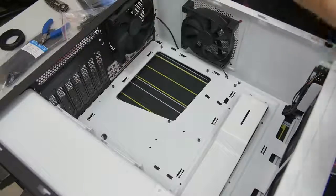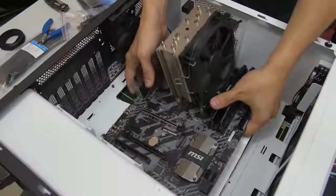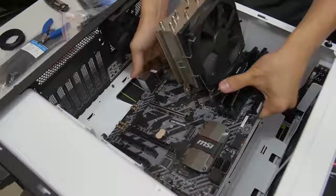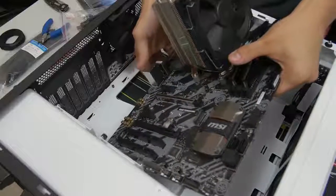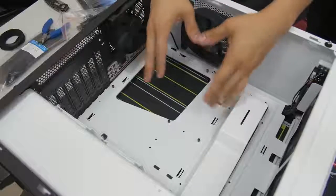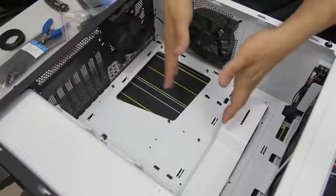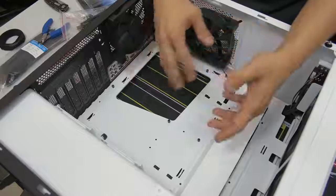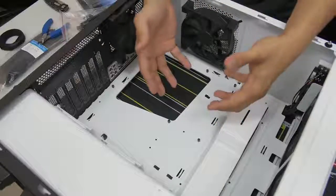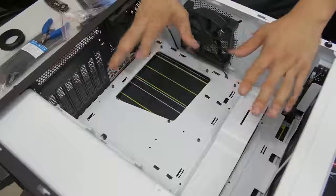Before you get too excited and install your motherboard, a couple of things to mention. If you're using an air CPU cooler tower like I am, this doesn't really apply to you. But for those using liquid-cooled AIOs with radiators, you want to think about whether it makes more sense to install your motherboard first before your radiator. The rule of thumb is install your motherboard first, then your radiator — but in some configurations the reverse is true, so look it up in your manuals if you're not sure.